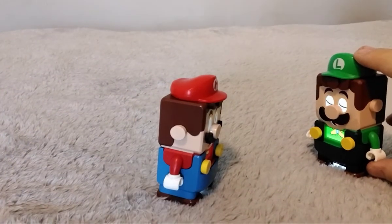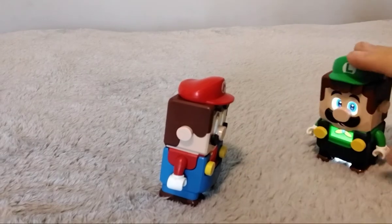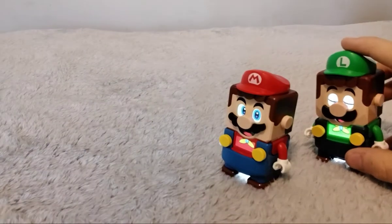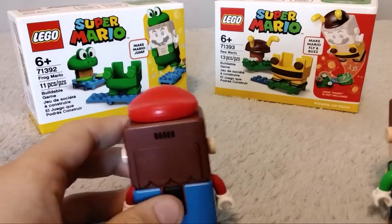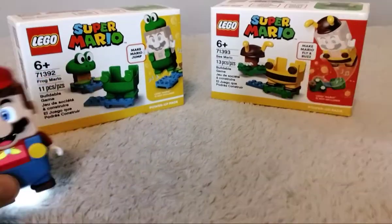There's a Frog Mario — Luigi doesn't have his for some reason — and the Bee Mario one. Oh, that's kind of cool. Speaking of which, I can see them over there. Woohoo! We found them! Alright.